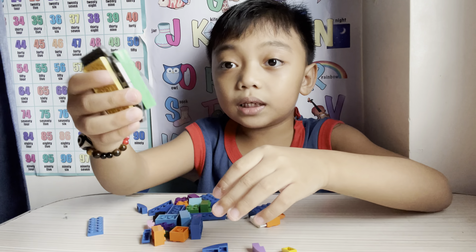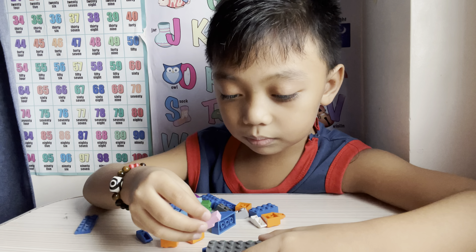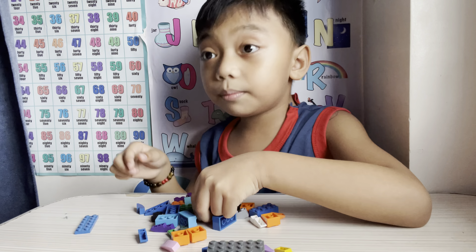First we start with the body. Here it is! Now let's put these green parts. Here it is! Cool!